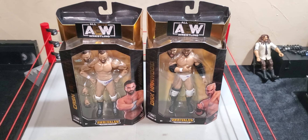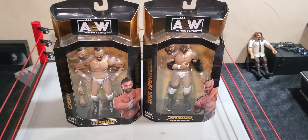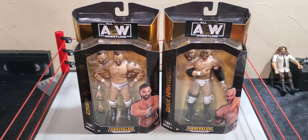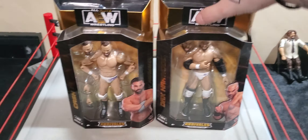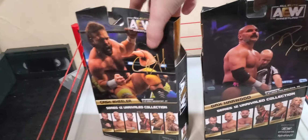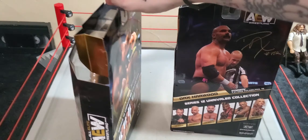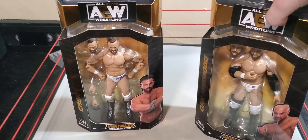Hello everyone, Derekstamtoys and we are back with another action figure review. Today I am fairly excited because I finally complete my all-white pinnacle gear set, as you guys can see. I'm sure you're not blind, and if you are, sorry, I hope you like listening.